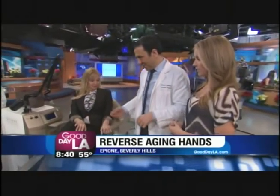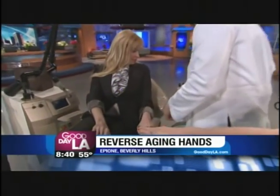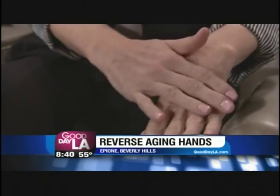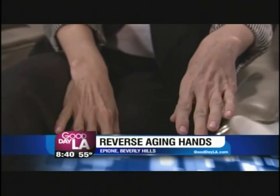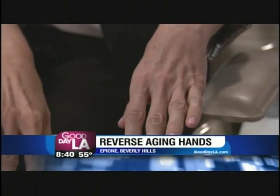Should we get started? We're going to get started in a few minutes. Let's take a good look at her hands. She has some sun spots — quite a few. The boniness is also what bothers her. We're going to plump it up, add a little bit of filler to plump up her hands, and also use the laser to remove the top layer of the skin.